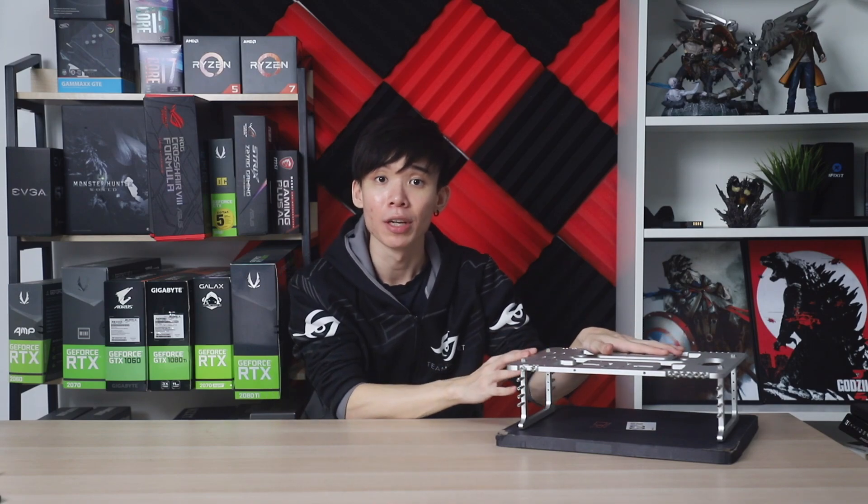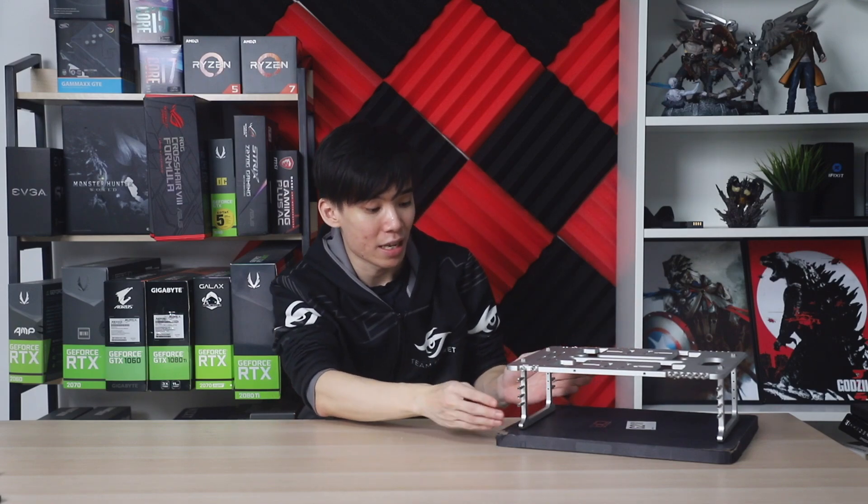I look forward to testing it out because I haven't actually been able to easily show and test the different GPUs and coolers that I've gotten, just because I literally just got this thing. But I look forward to more videos because I will be doing a lot more testing since I've purchased this.